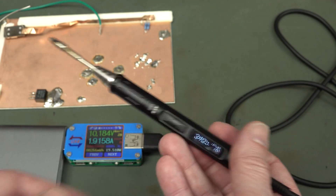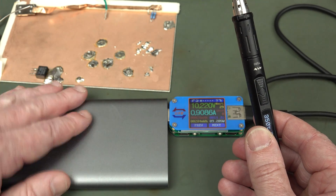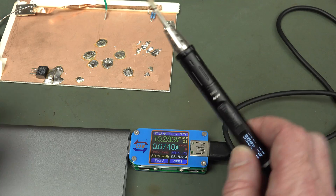So there you go — I hope you are now convinced that you can use this portably, and you can get a smaller version of the battery bank than this. For me, I carry one every day, as I said — it's very convenient.